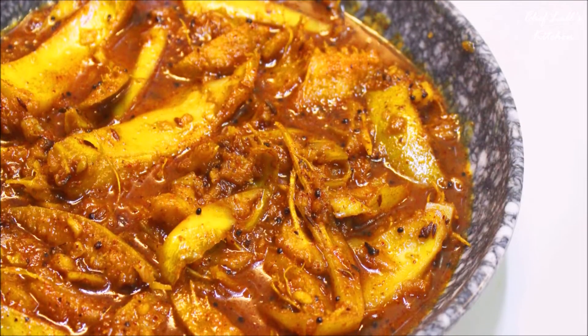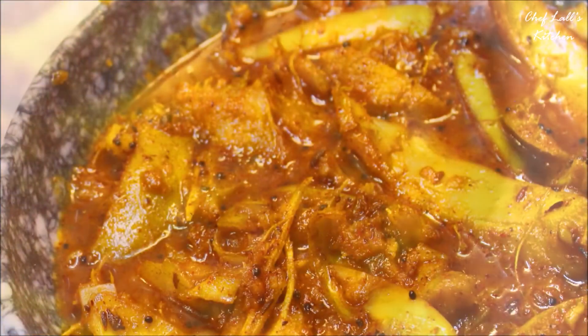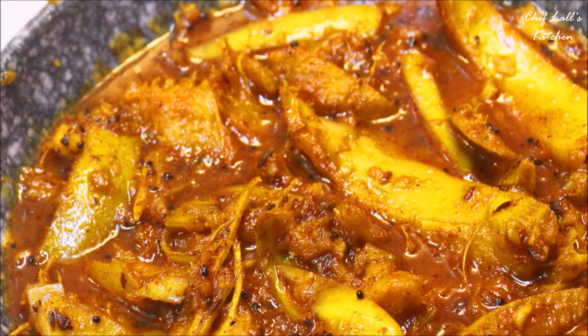And that's it — one of the Mahaprasat dishes, Owu Khatta. Do try this at home and share your experience in the comment section below.